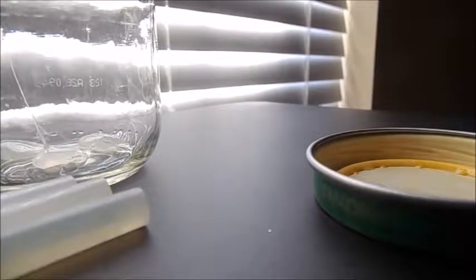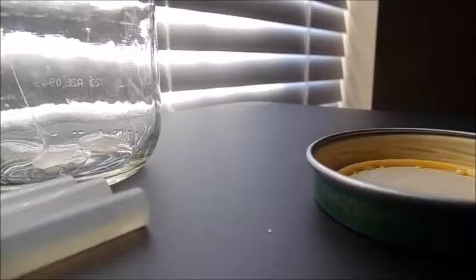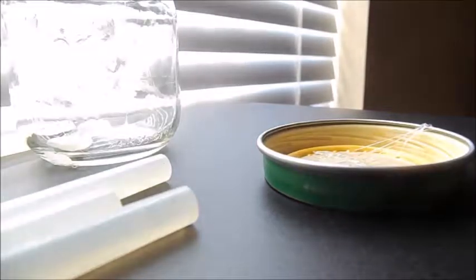My inside of my lid is orange, but that is because of what kind of baby food I used — I used sweet potatoes. I fixed it. I had to cut it off.